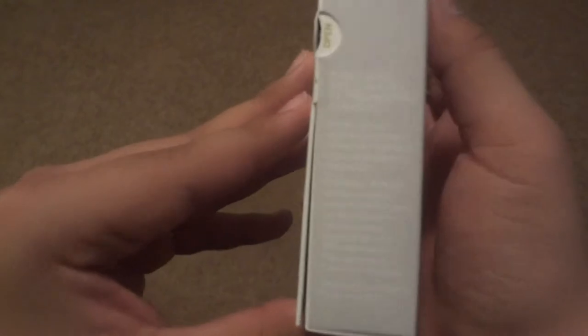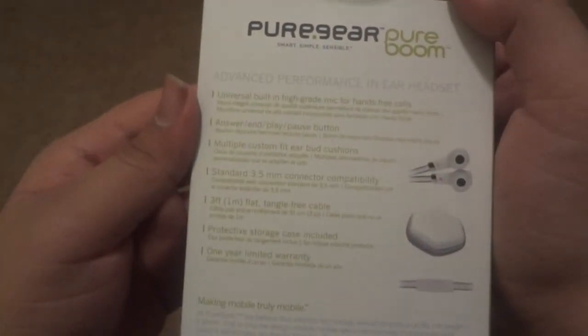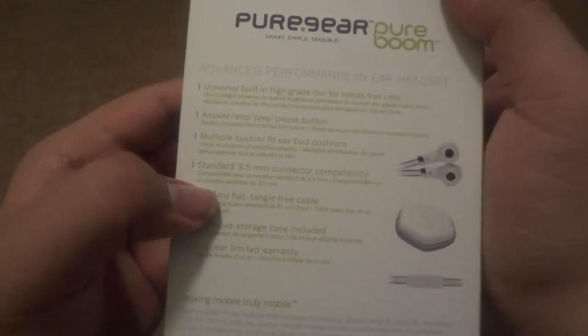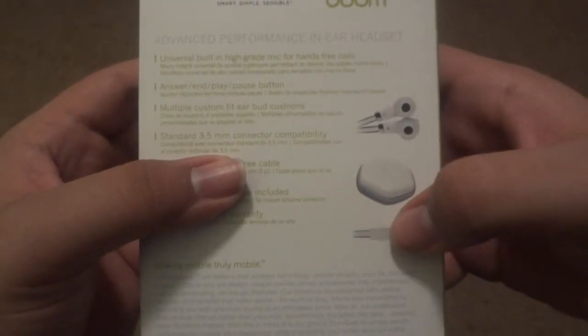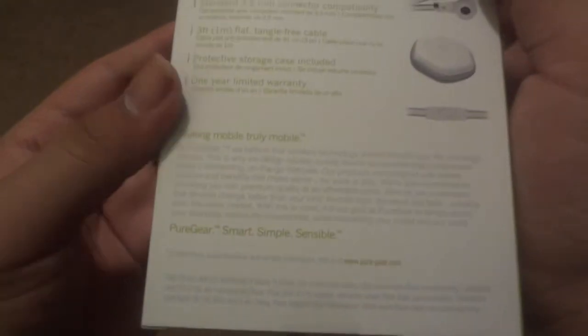And then you got some little info and instructions and everything. It says — oh, that's in Spanish. So on this side it's Pure Gear, it shows pictures and what it does. This is multiple custom fit cushions and a 3.5 connector jack, 3 feet tangle-free cable — pretty cool. It comes with the case. The button pauses, answers calls, ends, plays — all that good stuff, most of the things you know.